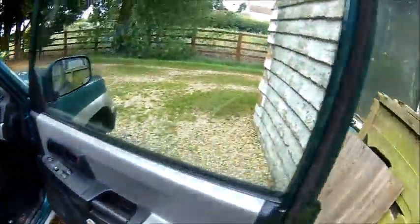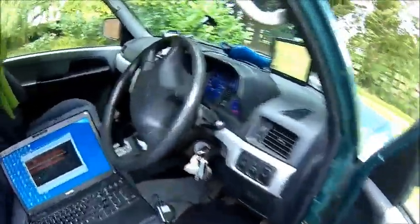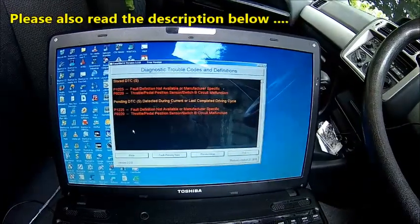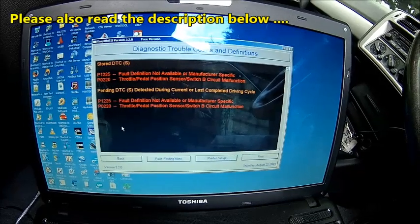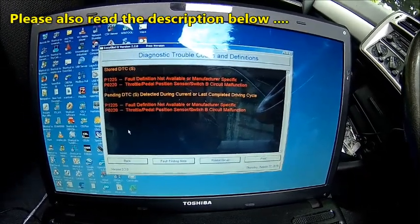Welcome back. Today we're playing with the Mitzi and we've got an interesting fault here. We got P1225 - I don't know what that is - but the P0220 is throttle pedal sensor circuit B malfunction.